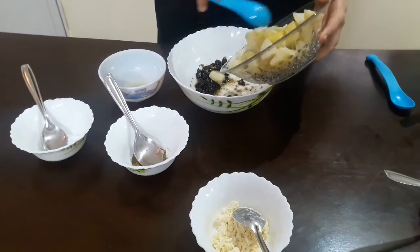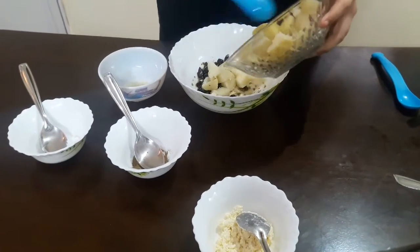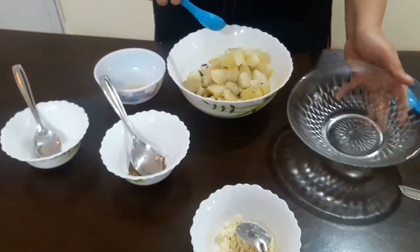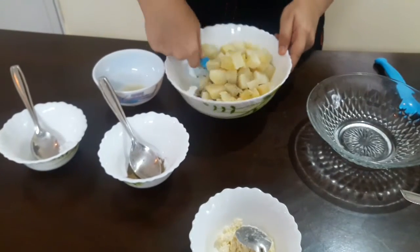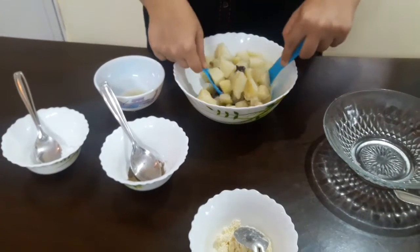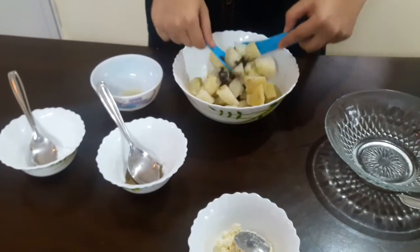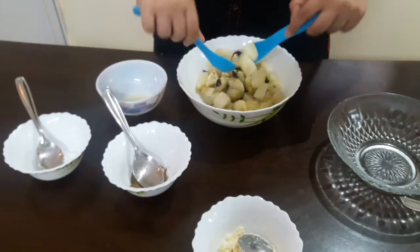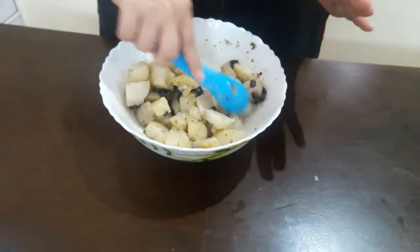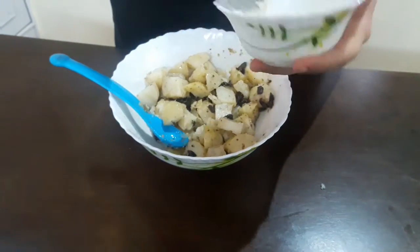Now I'll add the potatoes and very gently toss this salad. We don't want the potatoes to break, so you can use two spoons to mix the salad. The salad is now mixed very well, and lastly I'll add the crumbled feta cheese.